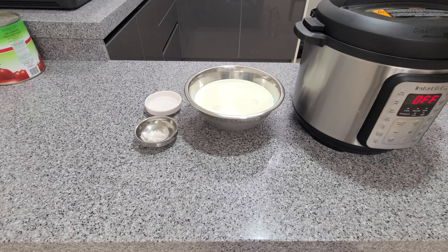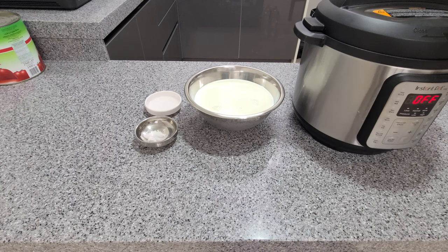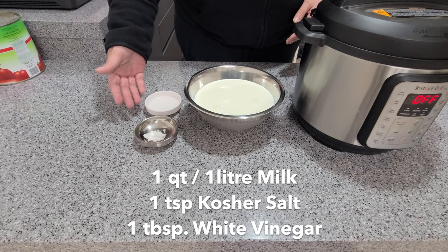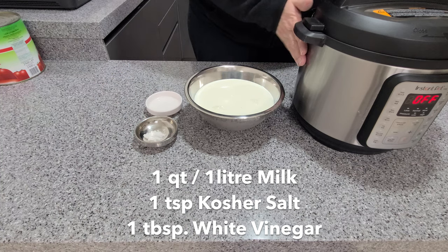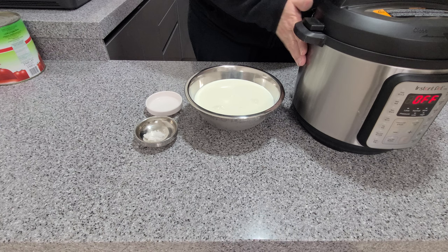Hey, what's up everybody! Today we're going to make some homemade ricotta. It's great in lots of dishes, it's super easy to make, and the best part is it only requires three ingredients. Today I've decided to use the yogurt setting on an Instapot to heat the milk. Of course you can use a stovetop — it'll probably be faster — just use the same ingredients. Alright, let's get started.